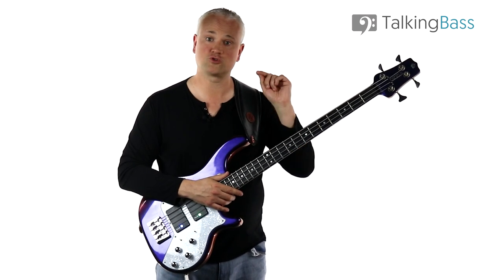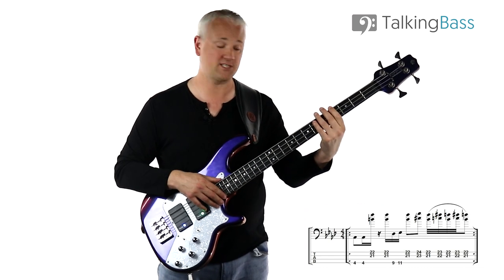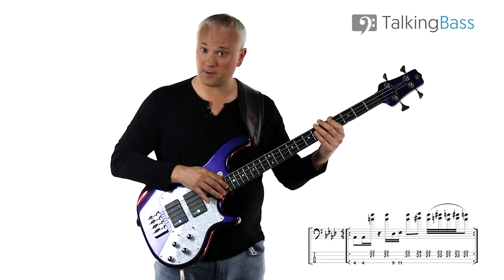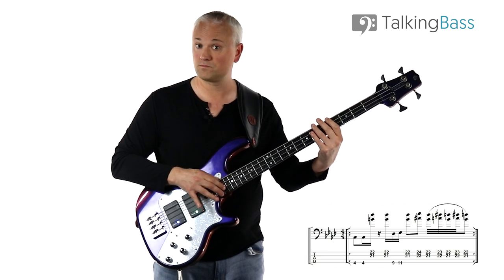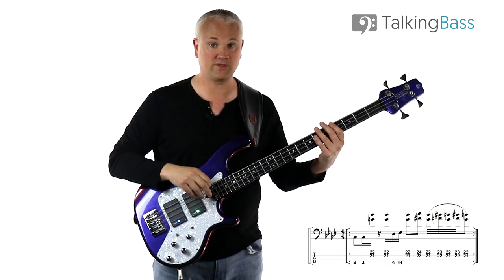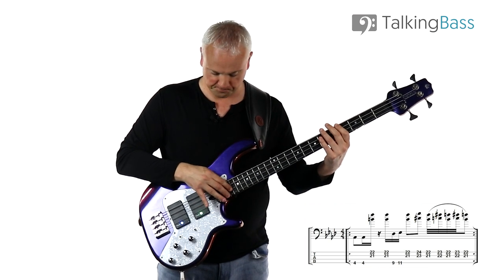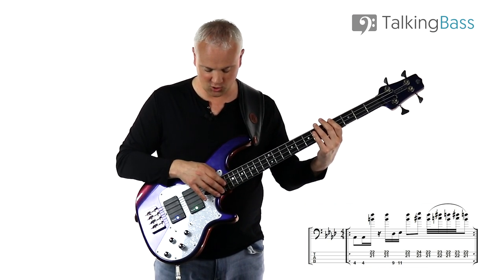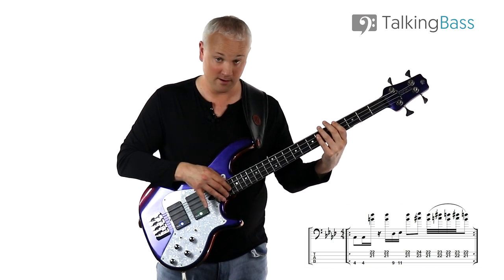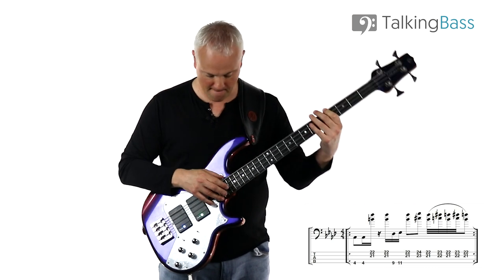So let's just work through those notes. We begin with an A-flat at the fourth fret of the E string, played twice. Then we've got this little double stop up at the top, played twice again. That little double stop we're tapping with the right hand — we've got a B and an F natural up on top. So we're playing the 21st fret on the D string and then the 22nd fret on the G string.